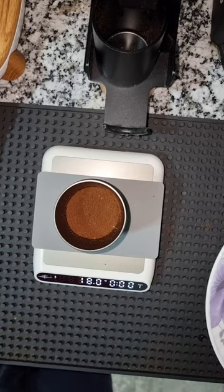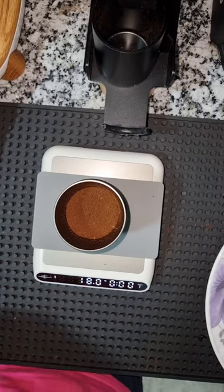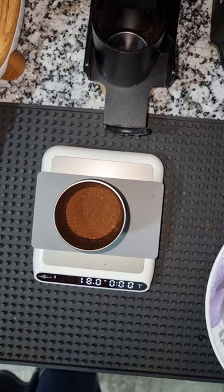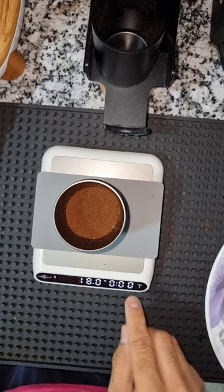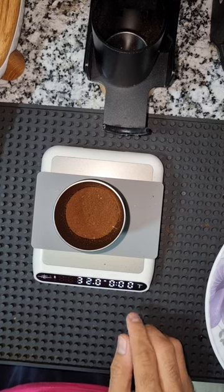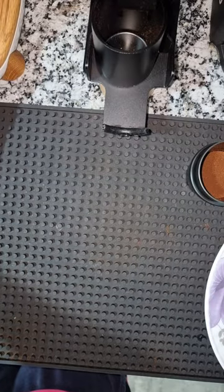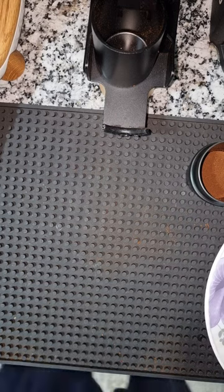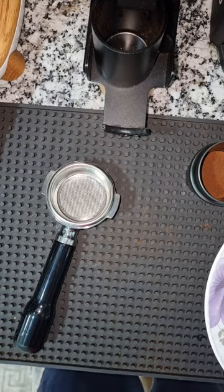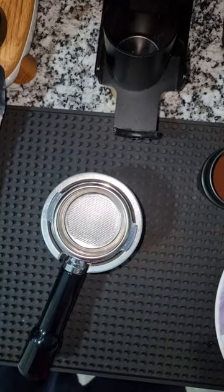If I switch to filter and add 18 grams to grind them for filter, it will again give me 18 grams — not 17.9 or 17.8 — just exactly what you add, which is a great thing. I'll tare the scale so it can measure my extraction by ratio, which is a different feature of this scale — it measures by ratio, not by weight like normal scales.